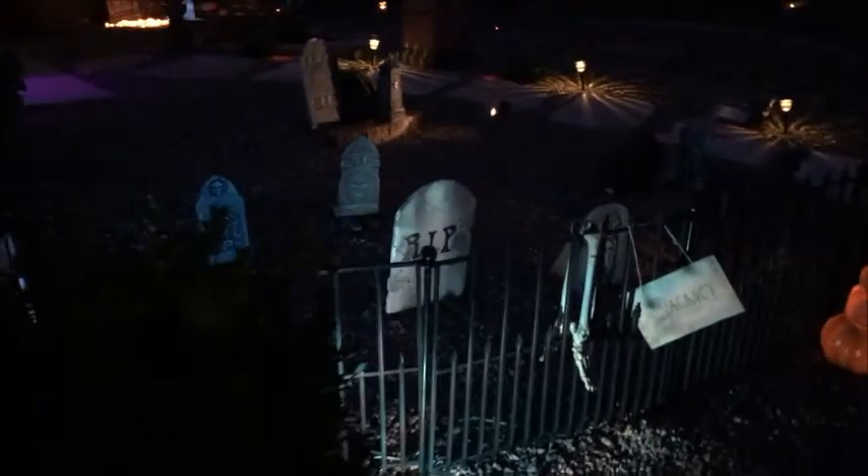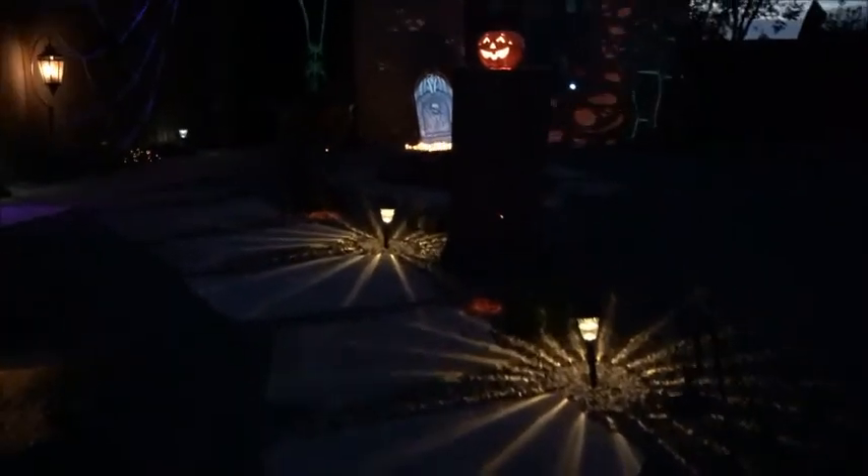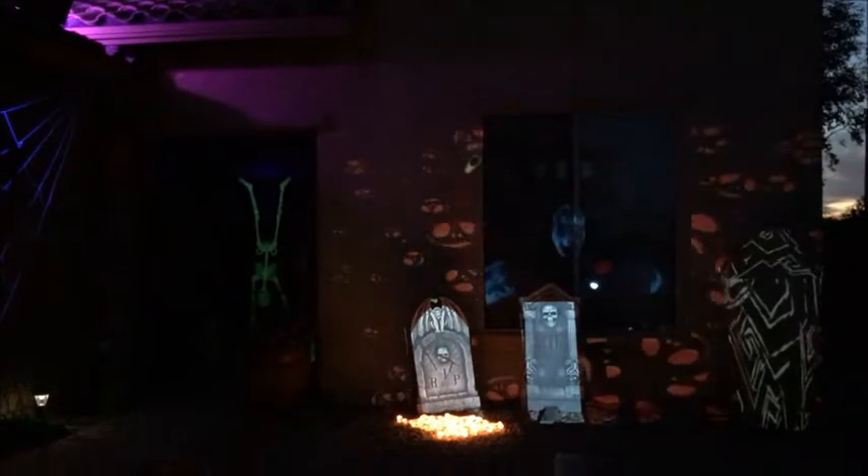A quick video walkthrough of my Halloween setup for this year. I have the graveyard here up in front with this fencing, and then I built these two columns to go around the walkway to act like a little gate. As you walk up the path, you walk through the graveyard, and I've got my projection mapping on the front of the house here.